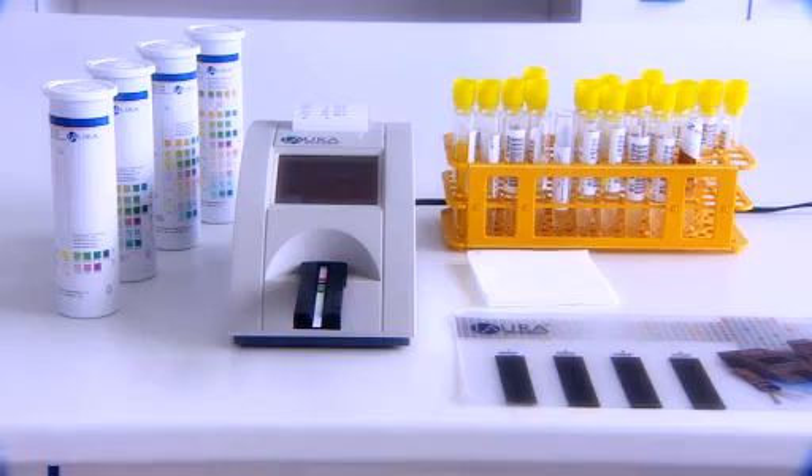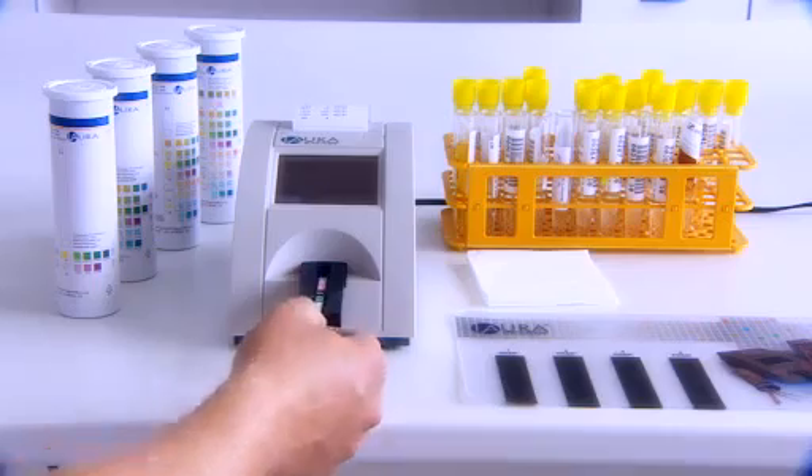The compact LoRa smart reader is an intelligent solution to urine analysis in the laboratory or clinic. It gives you objective, quick and effective processing of samples with high reliability.